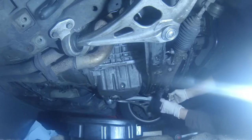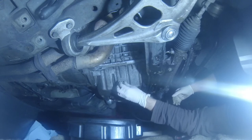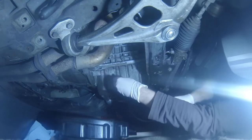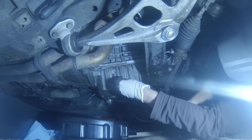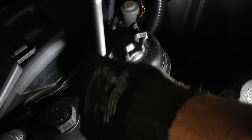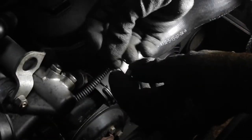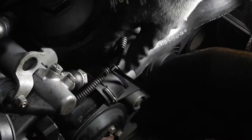Refitting a new drain plug and washer for the oil pan. Putting the power steering tank back in place. Zip-tying that cable harness like it was.